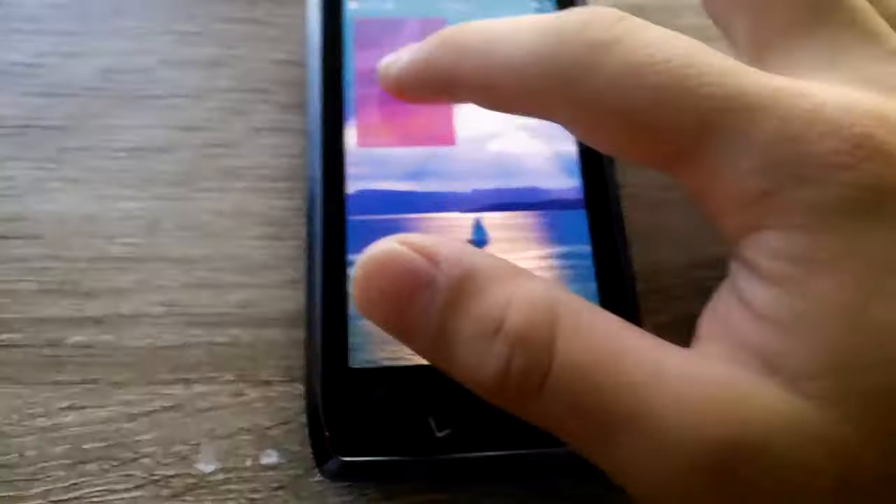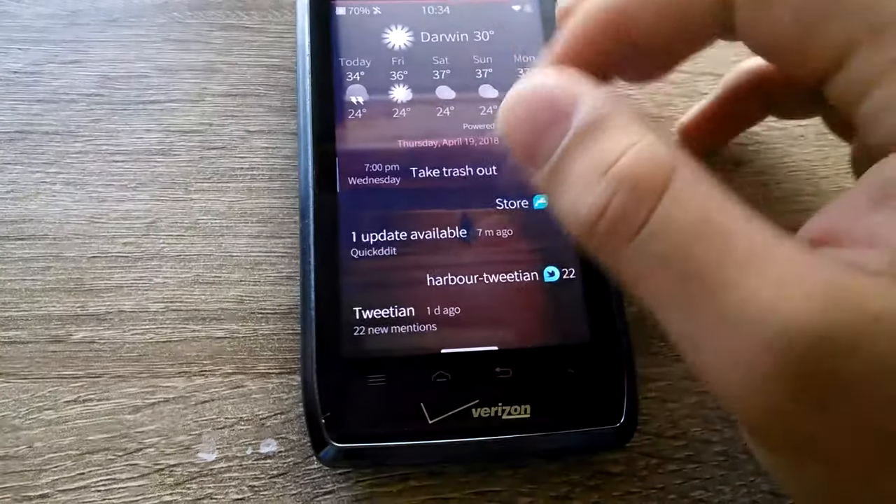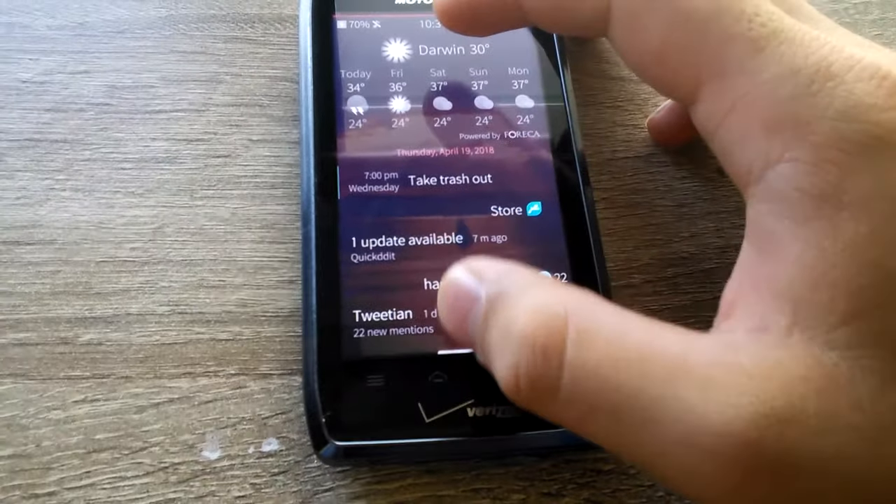I keep badgering the developer to update his thread, but he won't. Anyway, let me just clear these out.